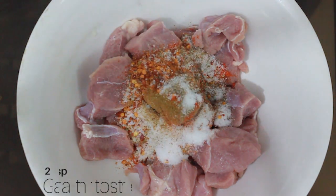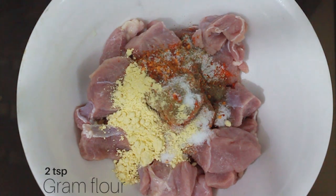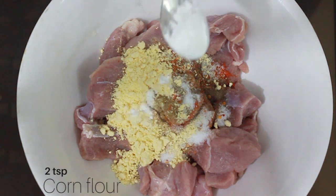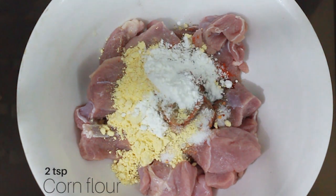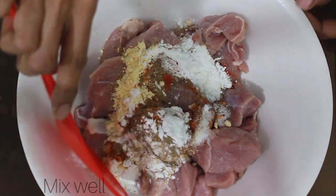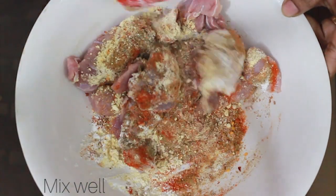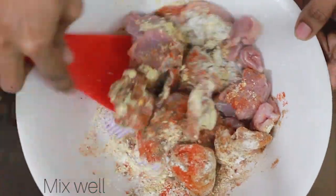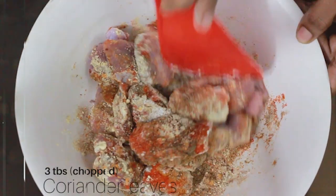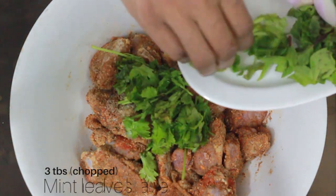Add 2 tsp of the mixture. We will do a binding for this one. Let's mix it in. Add a little bit more.